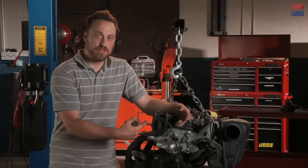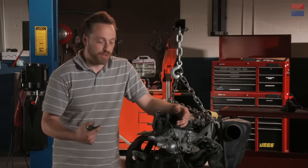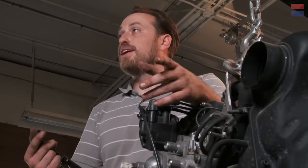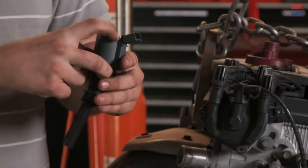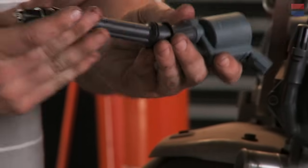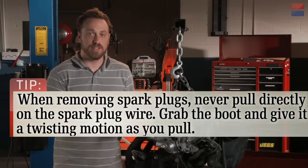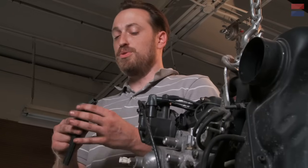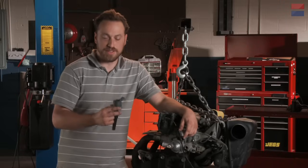Automakers started moving away from the distributor system to a distributor-less system — direct coil control. You'd see maybe a coil controlling two spark plugs, electronically fired. Now what we're getting to as the state of the art is called coil-on-plug, like this. Basically, this condenses a coil here, with wires that come in to power it, and it plugs in directly to the spark plug. The reason this is done is because it provides super high control for the engine — it's all powered by the computer, and it virtually guarantees no misfires, which is bad for the engine and bad for emissions. So that's pretty much it as far as ignition systems go.